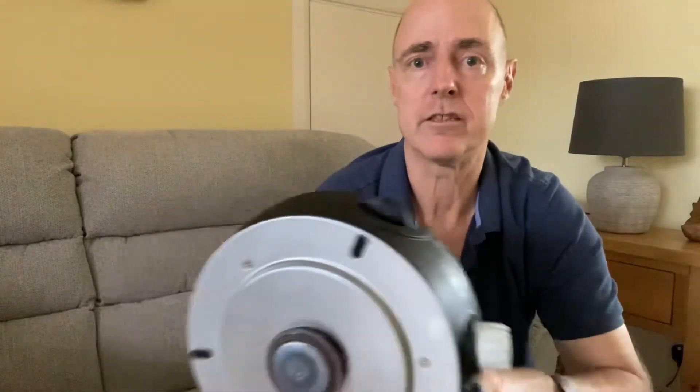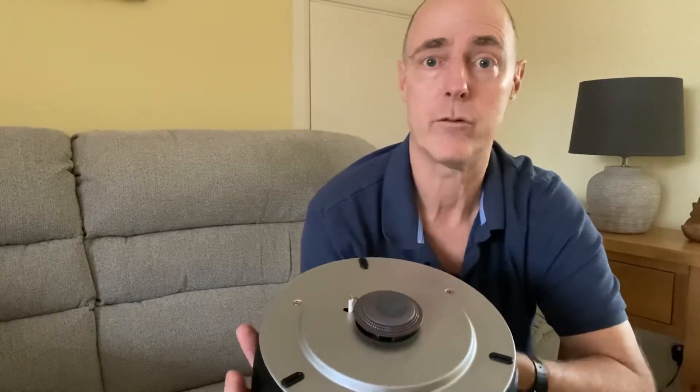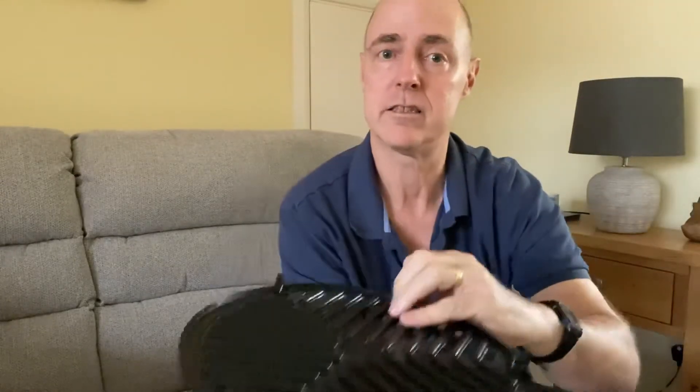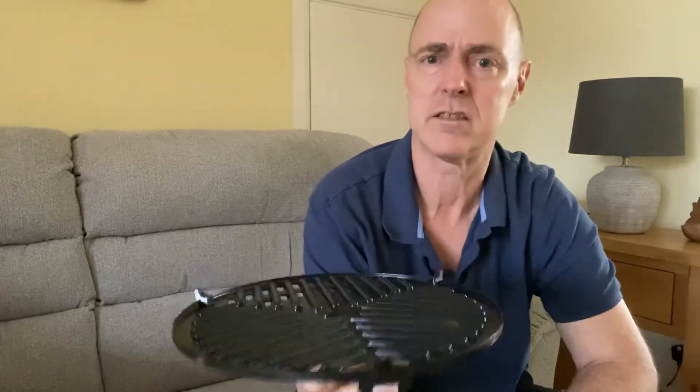It really is going to stand up to the test of time — it's a quality unit. Pretty much every time I've cooked on this, the food has come out really well too. I don't know whether it's the way these things are designed, but it distributes the heat really evenly. So anyway, I'll leave it there — highly recommend the Cadac Safari Chef 2 HP, and that's been another Baldy Tim's Reviews. Thanks for watching.